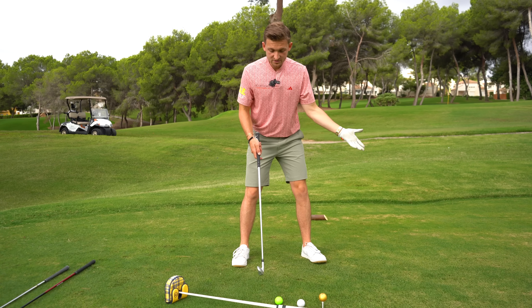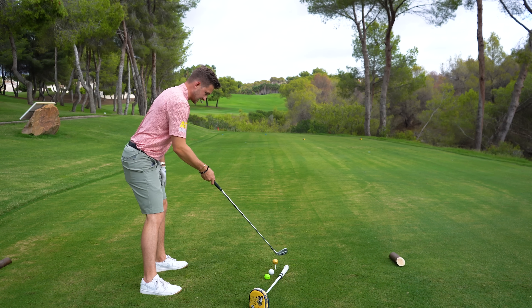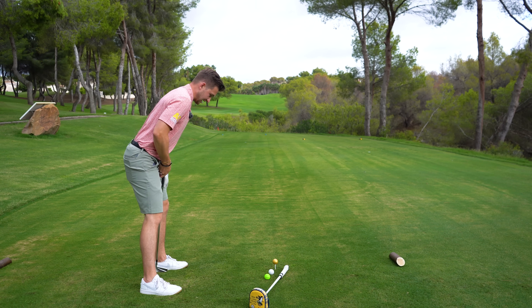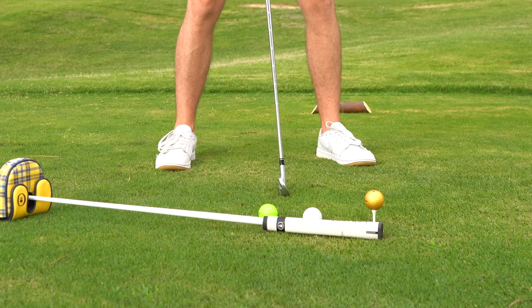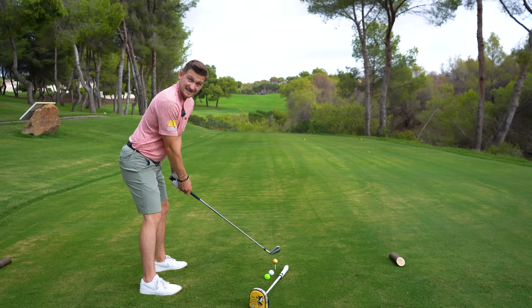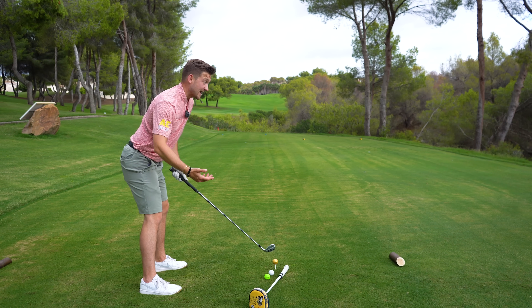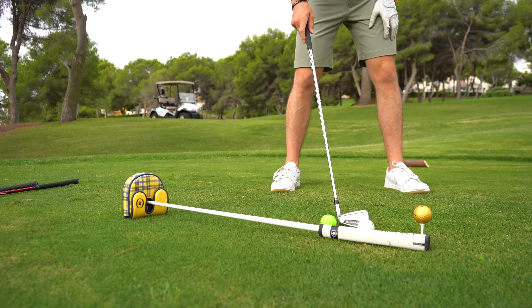Moving into seven iron, we just line the balls up the same: the trail side in the middle of the stance, the lead side in front of the lead heel. Look — I might have moved that ball just a bit too far forward there. Now look at where that ball position is for my seven iron — that's the exact point, and straight away I've got a constant to work to.